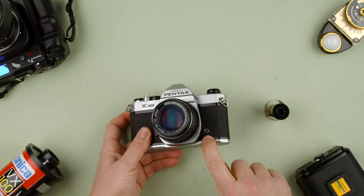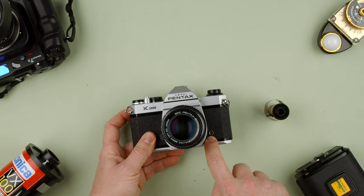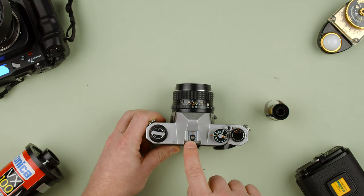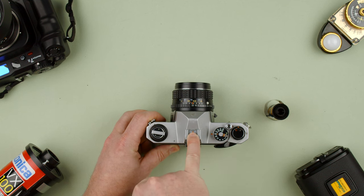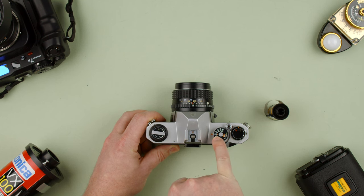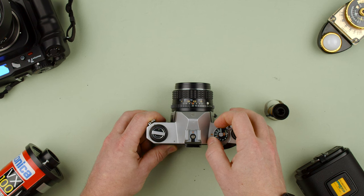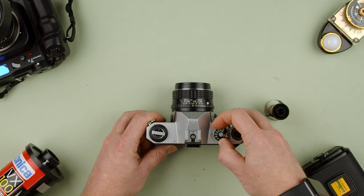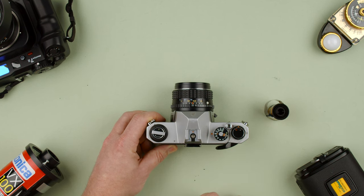On the front there's a PC port for flash — if you want to use a cable. You can also use a flash on the top via the hot shoe, which has electricity and fires every time you take a picture. It's marked with an X to remind you that flash sync is only at 1/60th of a second. If you shoot faster than that you'll get half a flash, so shoot at 1/60th or slower for flash sync.